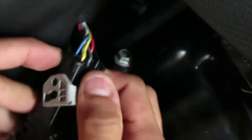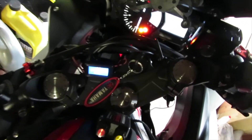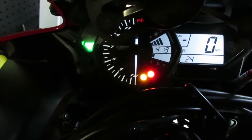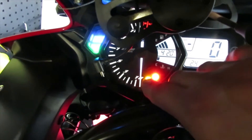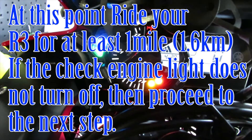Let's go ahead and plug it back in and see if that gets rid of the code. Put it back in and close the clip — make sure you hear that click. Now let's go back to the bike, turn the key, and see if the code is gone. Now that the bike is in neutral, let's start it up and see if the code goes away. The code goes away and the check engine light goes away. If not, we're going to go ahead and replace the O2 sensor.